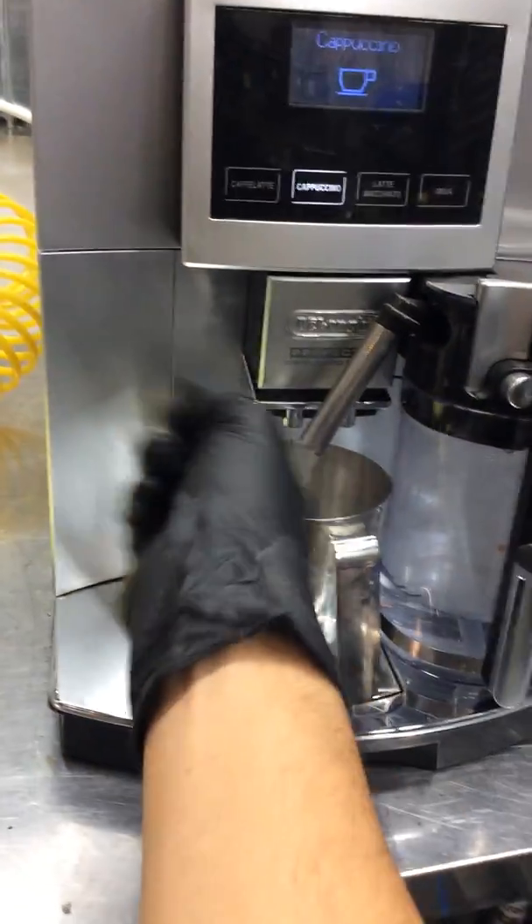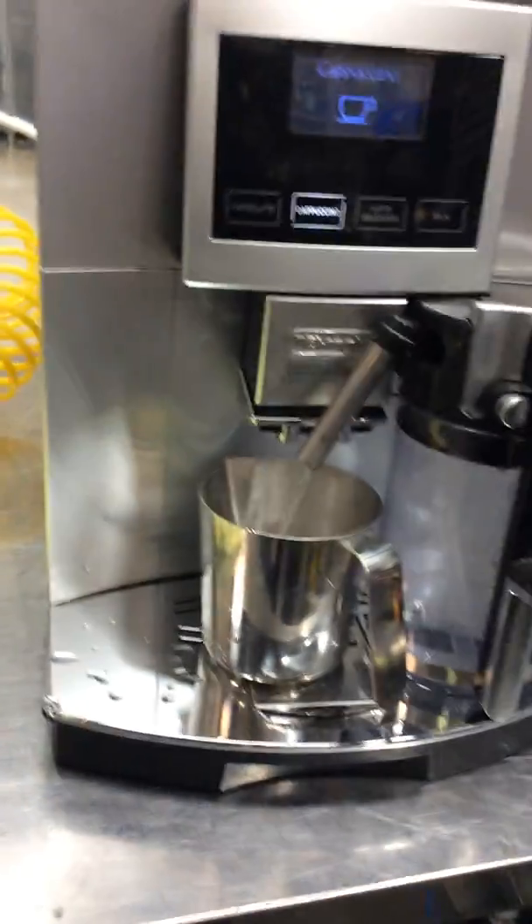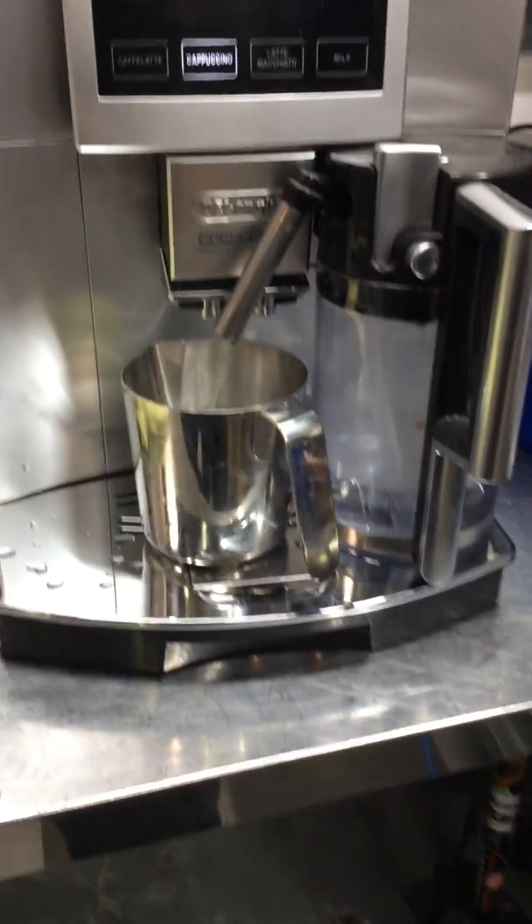And as you can see, we have good flow, good temperature. It should be frothing milk, but like I said, we just don't have it and it's just going to be water.